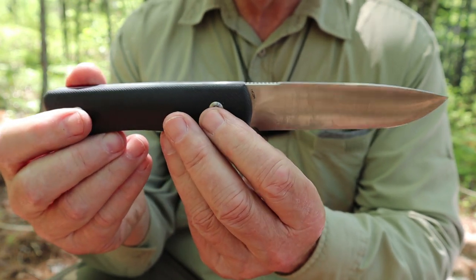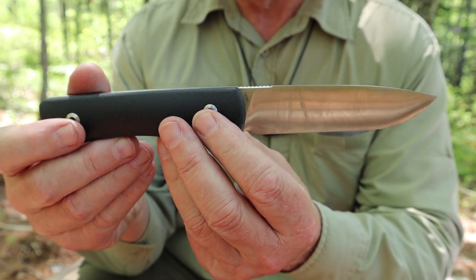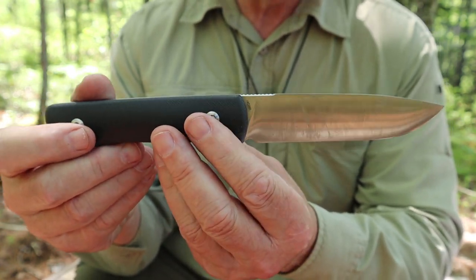What I've done is I just happen to have a leather sheath at home that was perfectly suited to this knife, and that's the way I've been carrying it and will continue to carry it after this video.